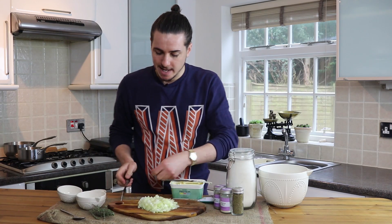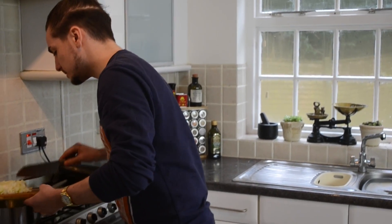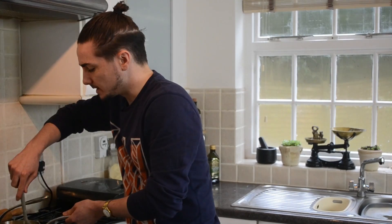Once that's melted, we're going to add our onions. So now we've got our onions chopped and our butter is melting in our pan, we're just going to add them onions in and give them a quick stir.